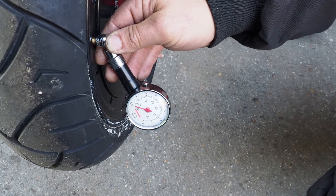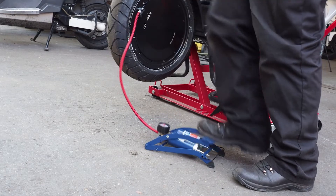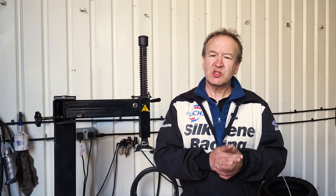Push the pump adapter or gauge tightly onto the valve and see what the gauge reads. It should read 40 psi. If not, adjust by adding or removing some air. Too high a pressure is just as bad as too low a pressure.